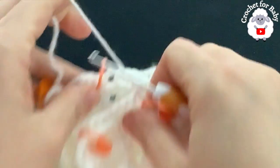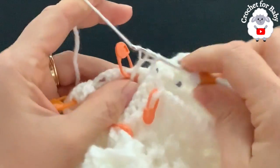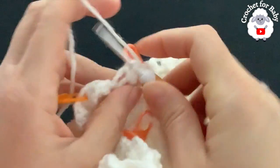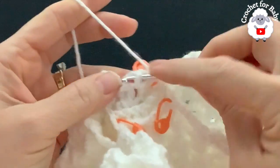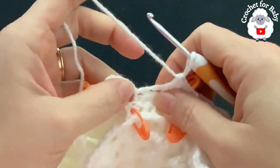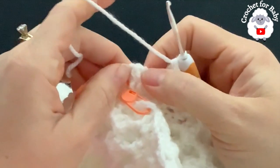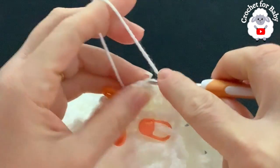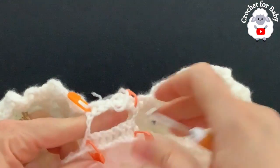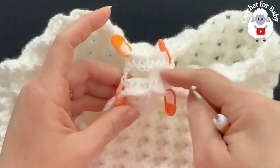Chain one, skip the 12 back shells, turn, and into the single crochet make a front post double crochet. Into the next three double crochets make three front post double crochets so you also have nine double crochets on this side. To finish, go on top of the first double crochet and join with a slip stitch. Cut yarn, leaving a long tail to sew the crotch closed — you can do that once the legs are done.